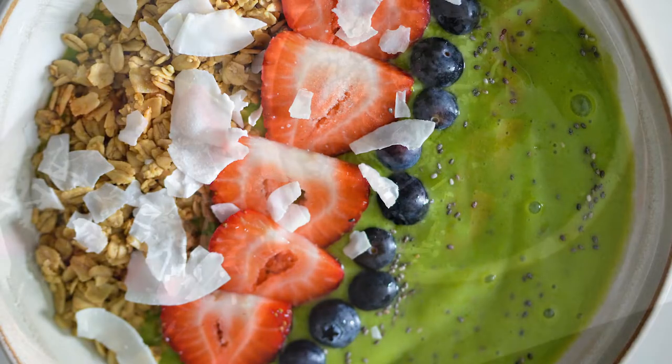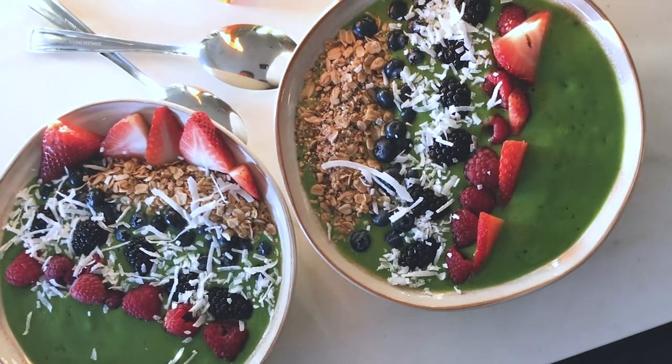Okay, here we go — you got a Vitamix! Can I make some quick suggestions of what you should make first? Make these things first: a green smoothie — frozen mango, greens — so easy, so good.